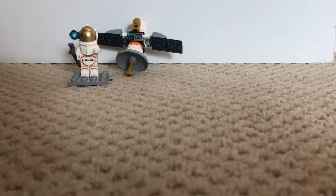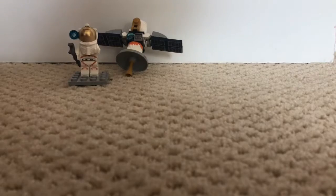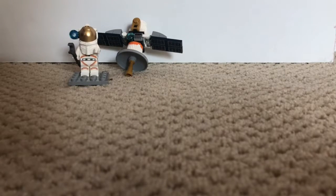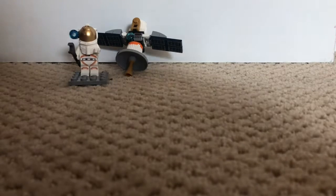Back with another video. Today I will be reviewing a poly bag, set number 30365. It's a Lego City space set — the space satellite. It has 36 pieces and it retails for $3.99 in the US, and if you want to get it at the Lego store I think it's five dollars, which is pretty expensive. It's for ages five plus. Let's first take a look at the minifigure, then the build, then my final overview of the set, the packaging, and the manuals.